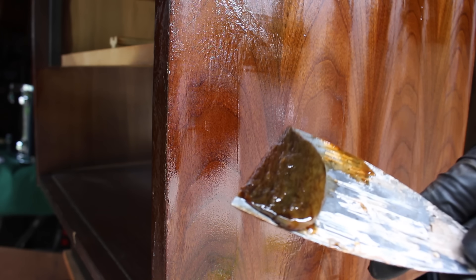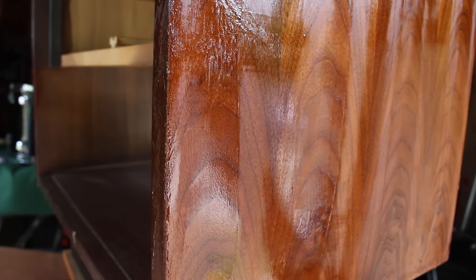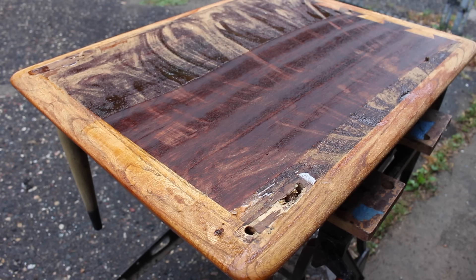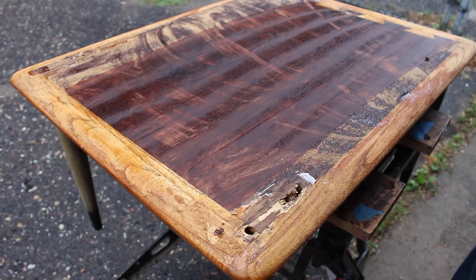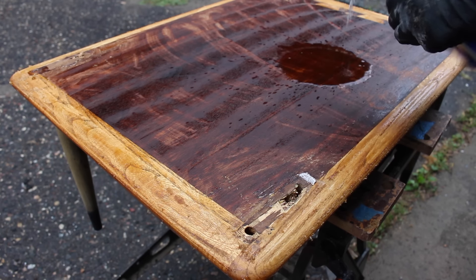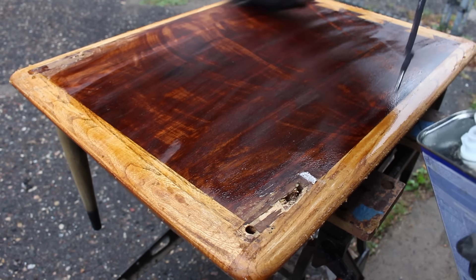Most importantly, it doesn't seem to remove the finish as well as the old one, and I find myself having to reapply it more. I've also had an issue with it leaving dark stains sometimes, and you can see that on this piece here — you can see the pattern where I brushed the stripper on and it's left a mark. I was able to remove most of that eventually by reapplying the stripper, but I never saw that happen with the old formula.